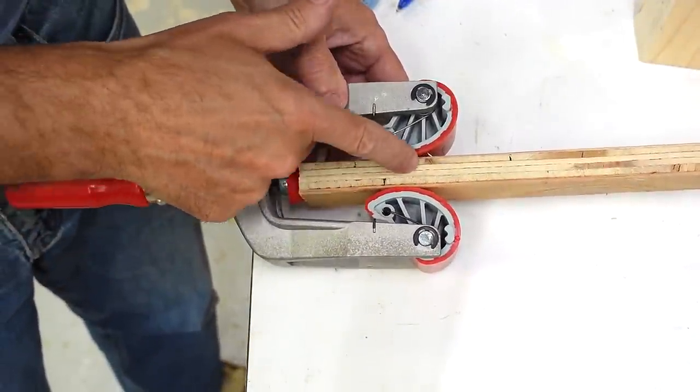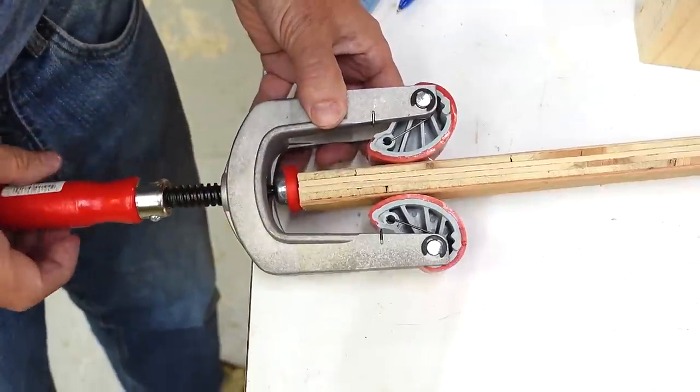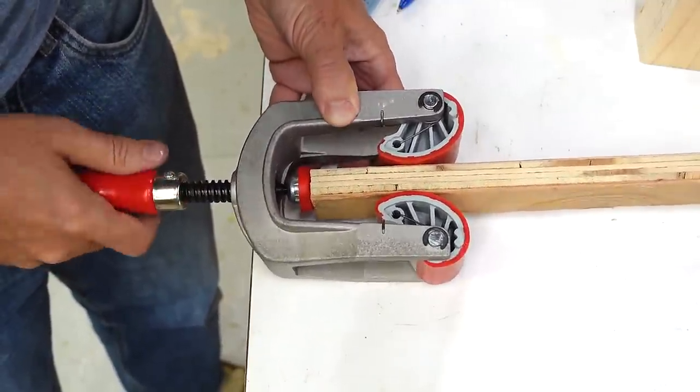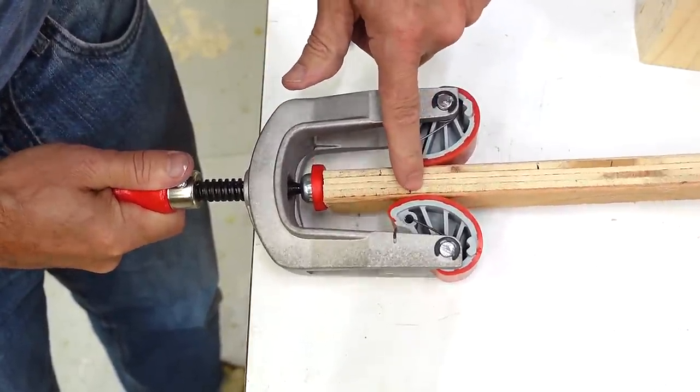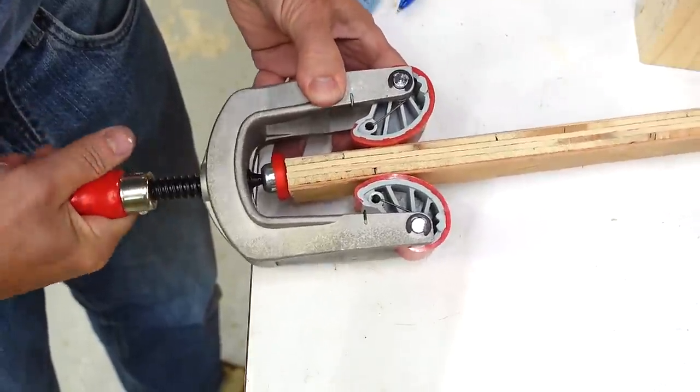So now the question is how well do these cams hold in comparison. The cool thing about this design is the harder it pushes against the cams, the harder the cams push back — so as long as the coefficient of friction is high enough, it won't let go.